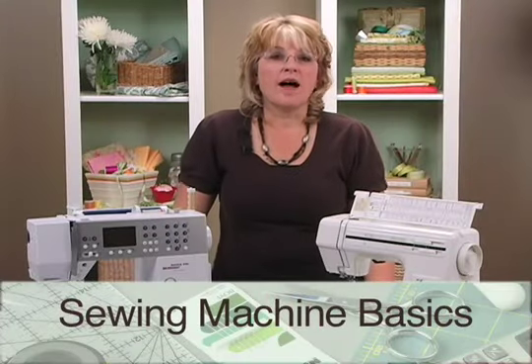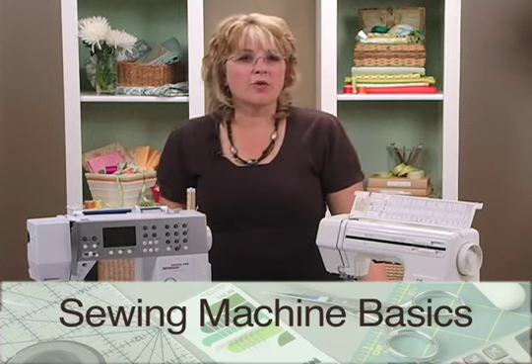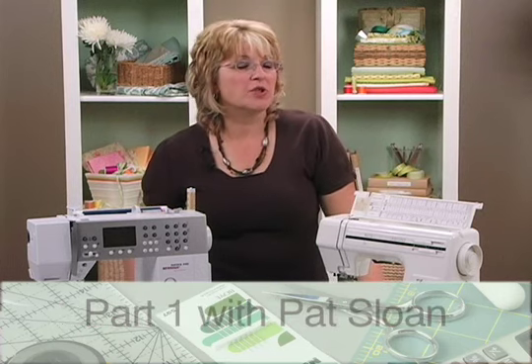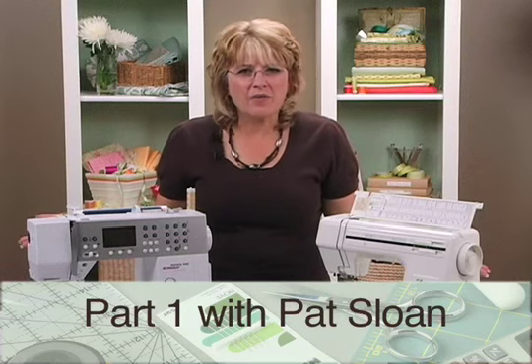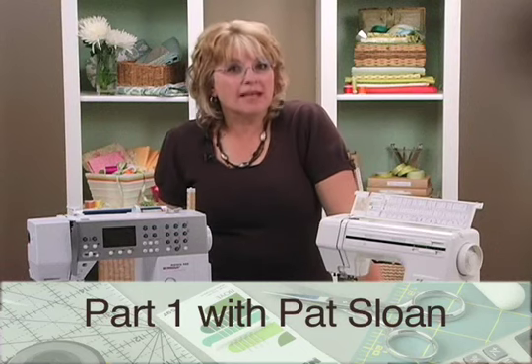Hi, I'm Pat Sloan. I'm here for Leisure Arts to tell you about sewing machines. Do you have one? Do you need one? How would you go about finding one? Let me give you some tips.